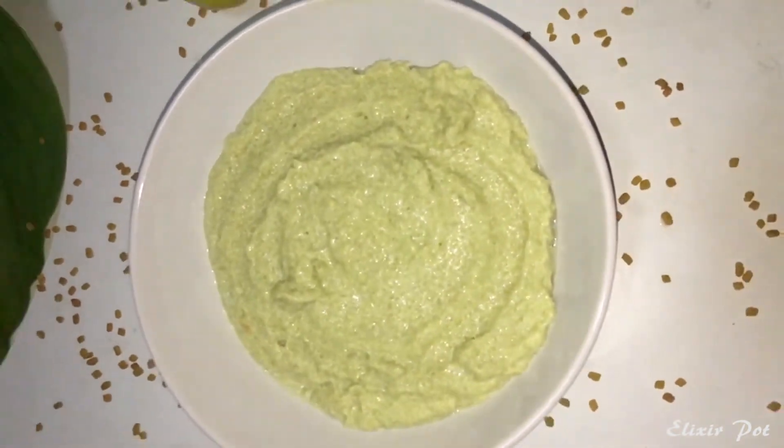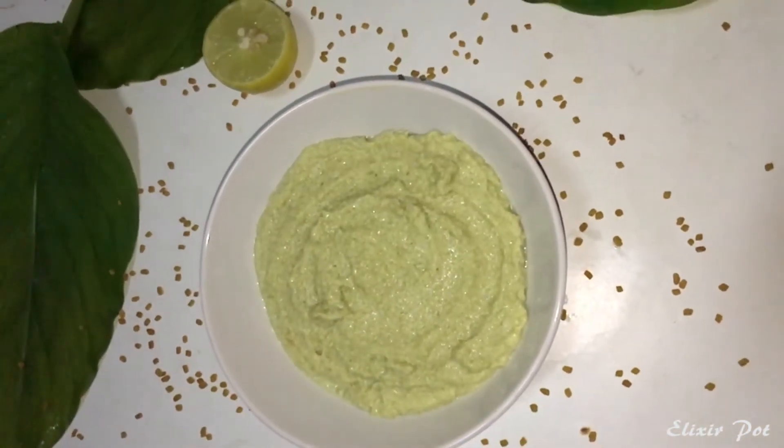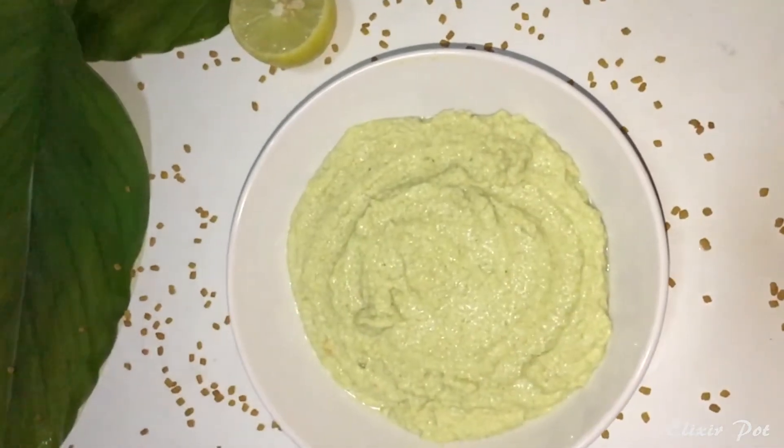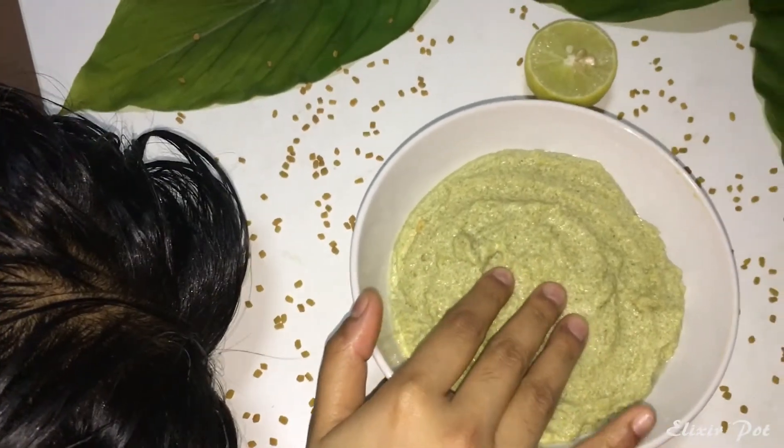Friends, finally the elixir — mother nature's miracle remedy for dandruff, itchy scalp and hair loss — is ready. Apply this mask and let it soak deep down into the scalp and hair for 30 to 45 minutes.